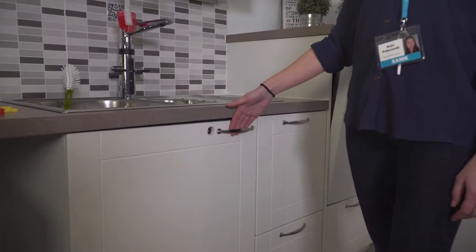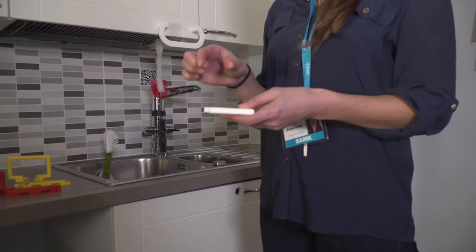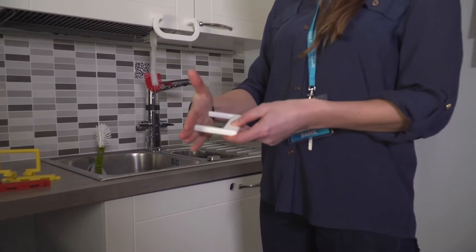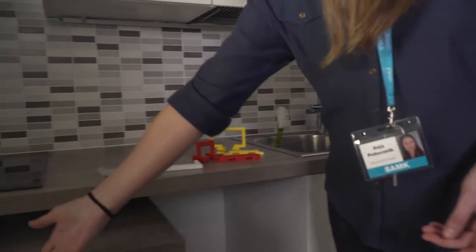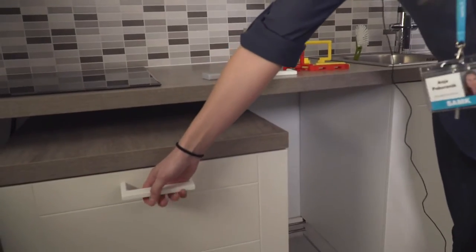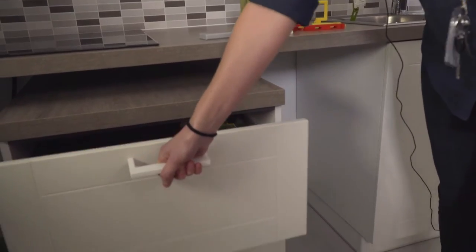But what the 3D printed handles enable is allowing for a wider, bigger space between the cabinet and the handle, such as, for example, this handle here, which allows easier gripping and pulling.